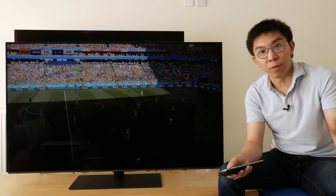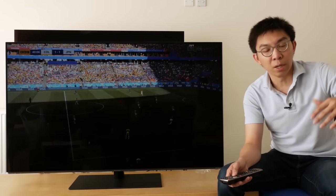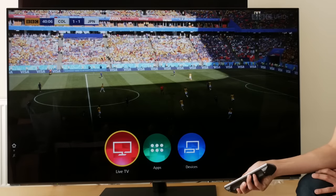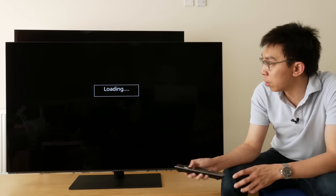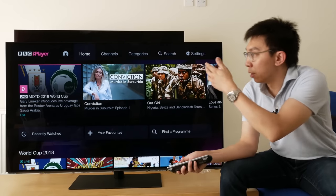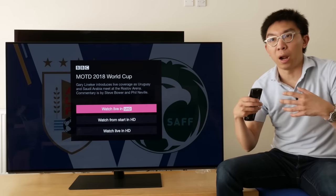If you have a compatible device — let's say a 2018 television compatible with HLG HDR UHD streaming from BBC iPlayer — there's a list on BBC's website, and I'll put the link in the description and in the first comment below. What you can do is go to your app screen on your television, go to the BBC iPlayer app, and it should be self-explanatory from there. There will be an obvious panel telling you there is a Match of the Day 2018 World Cup in UHD. Click on it and it will ask whether you want to watch it live in UHD — just click it and you'll go straight into the streaming if there are enough connections.